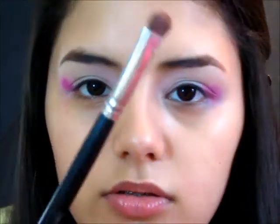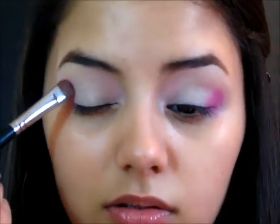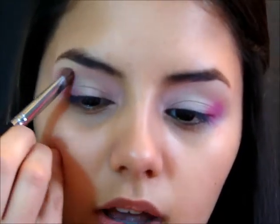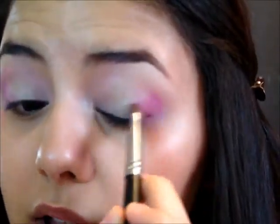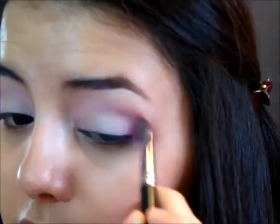Now I'm going to take my E55 brush again and blend this color inwards — just run it back and forth. Don't blend too much, just blend it so it's soft enough. I'm going diagonally just across my upper lash line to create this shape, then tugging this color in towards my crease and towards the pink we have up here. Do the same on the other side — blend it in the crease and make sure it's very soft.